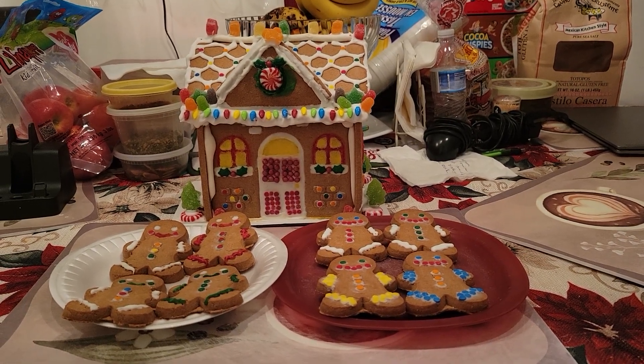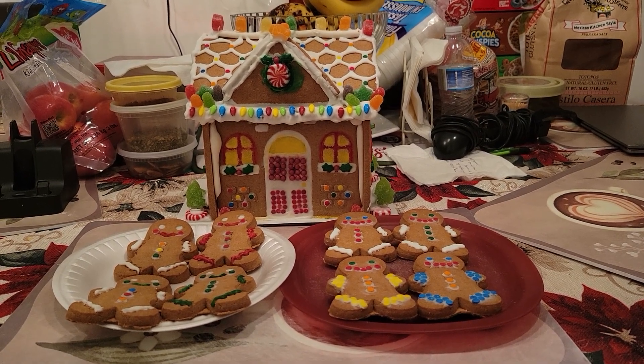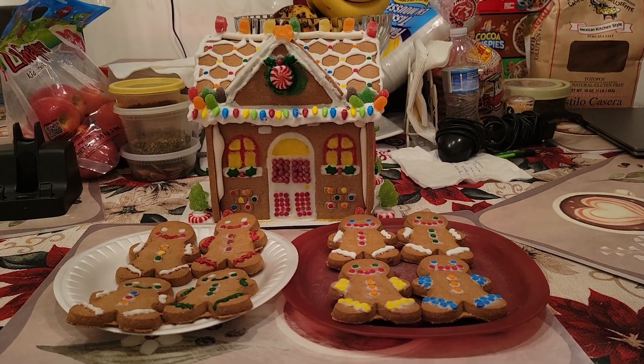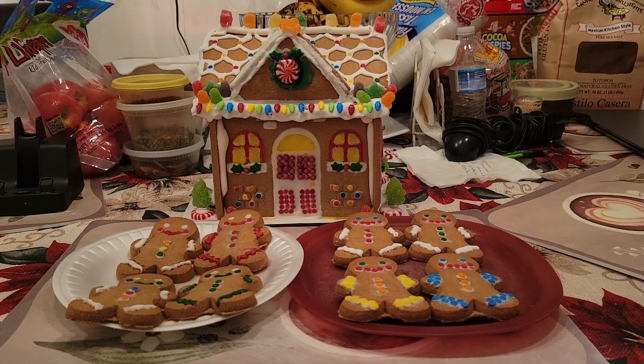Happy holidays everyone, my name is Chelsea and this is my new decoration of the gingerbread house. I know it's pretty late this Christmas, but I decided to start up in January this year.